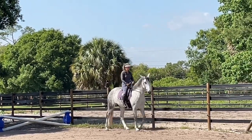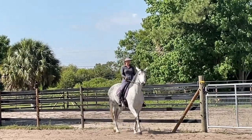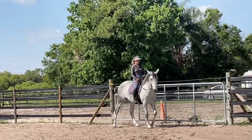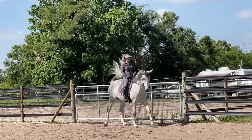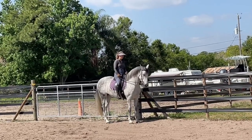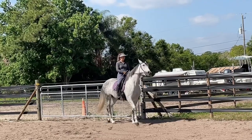Good, there we go. Excellent. I need the whip now to press this inside hip under. That's it because I've asked for it to come under. So the outside rein is holding. The outside shoulder. The outside knee has to also do that. Good.